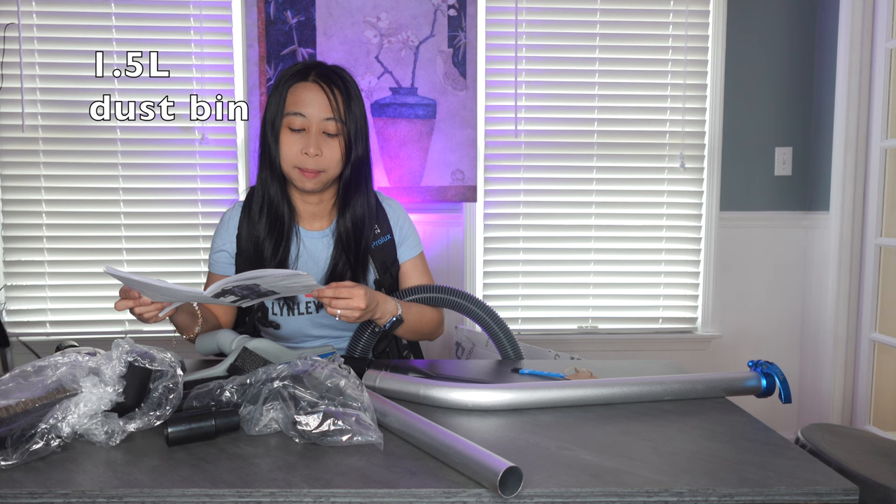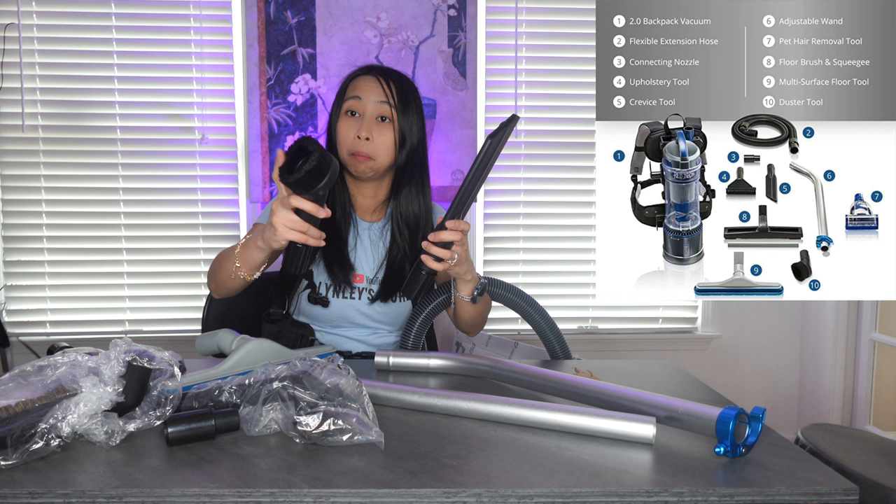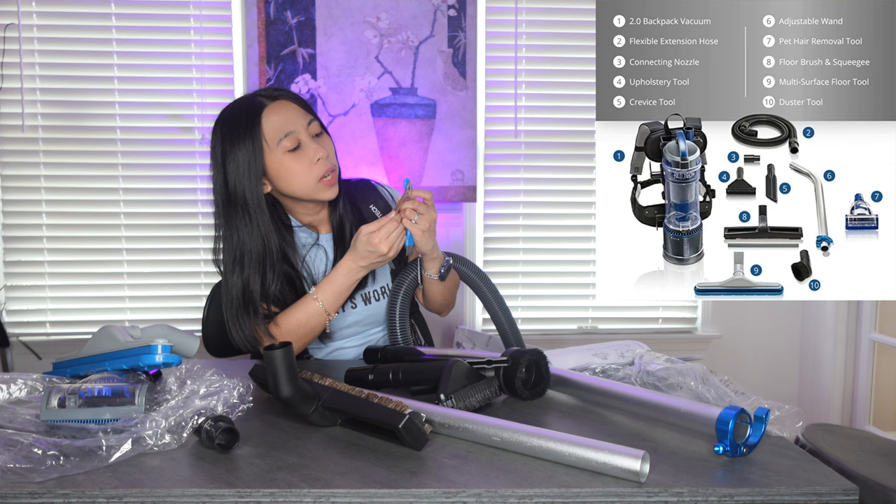We have the hose here, we have some tubes, and we have this attachment — a flat brush, a floor tool, one that can be used for pet hair and upholstery, and a small brush. There's a note to watch a three-minute video to see how this tool can add years to your vacuum's life.